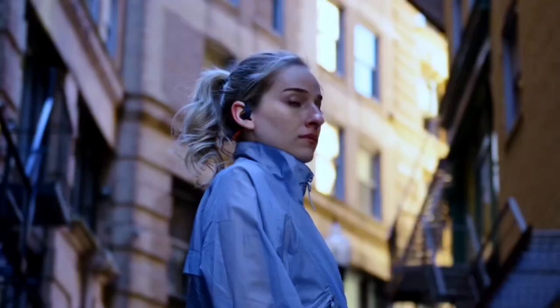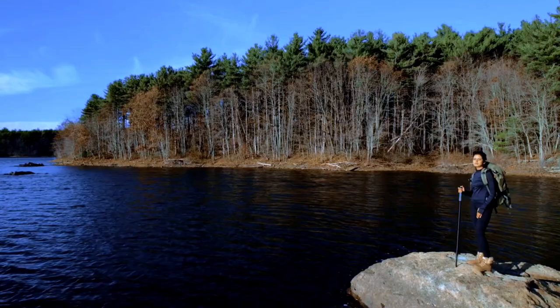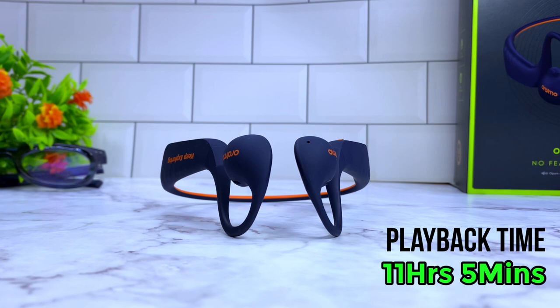Oramo claims 16 hours of use on a single charge at 70% volume. During my testing at 70% volume, I got 11 hours and 5 minutes, which is still great. I haven't used any headphones that have lasted me that long in this form factor.